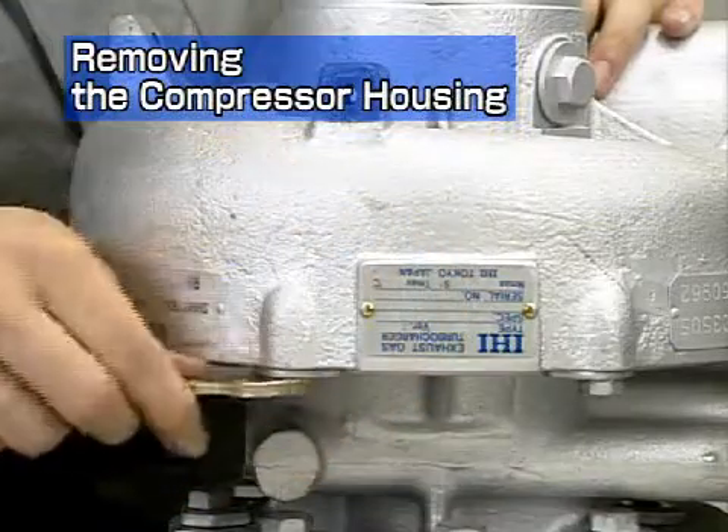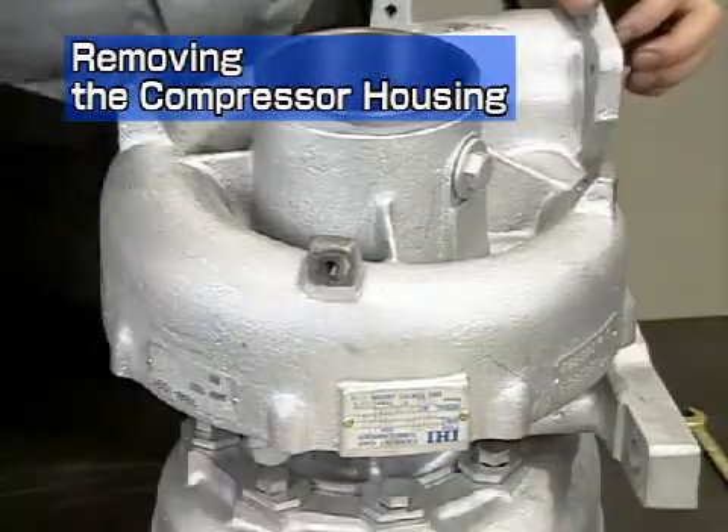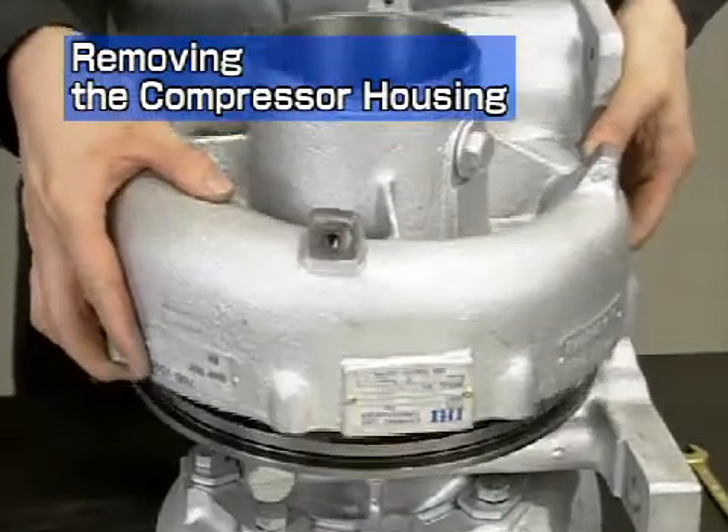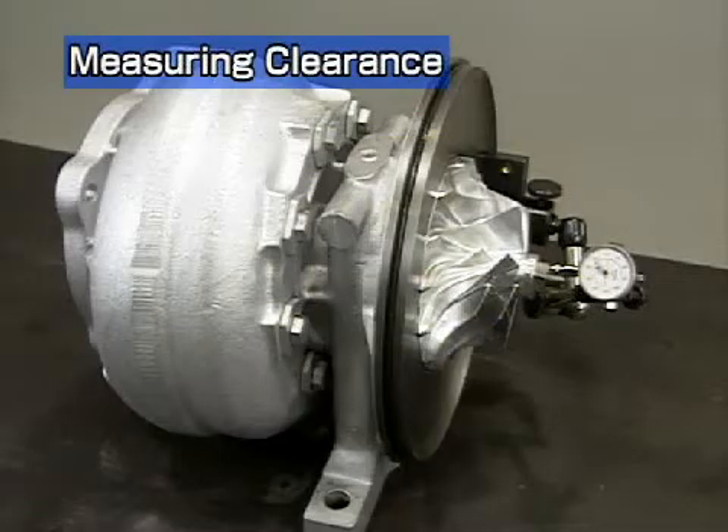Next is removal of the compressor housing. Take care not to damage the compressor impeller while removing the housing.